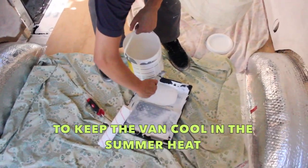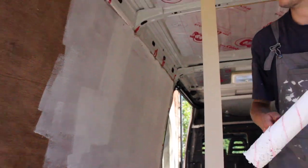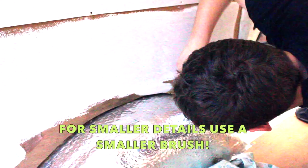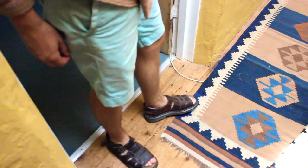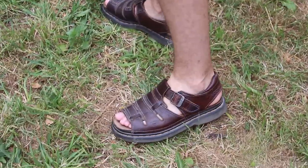To keep the van cool in the summer heat, we chose white paint for the interior. Use a paint roller to spread three coats evenly across the boards. For smaller details, use a smaller brush — remember to flick that wrist! Whilst working, it's important to wear closed shoes. Don't be tempted to wear Birkenstocks like this freak — they're actually disgusting. They look like actual slugs, like glistening.